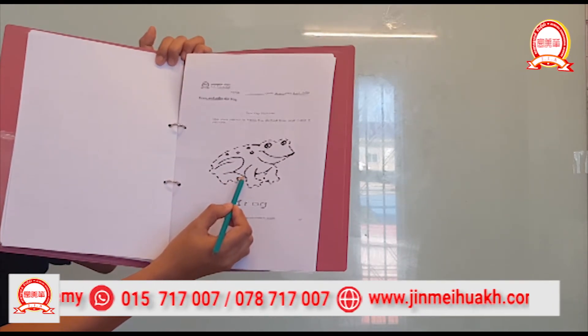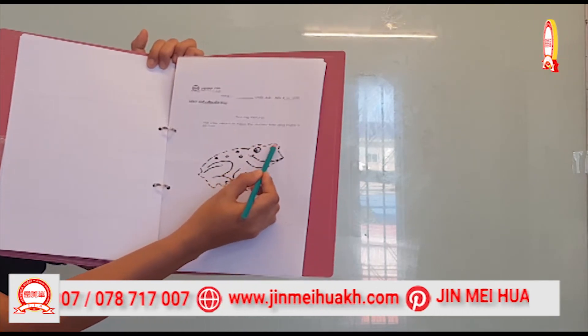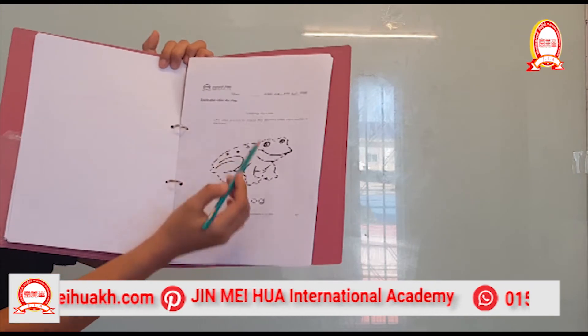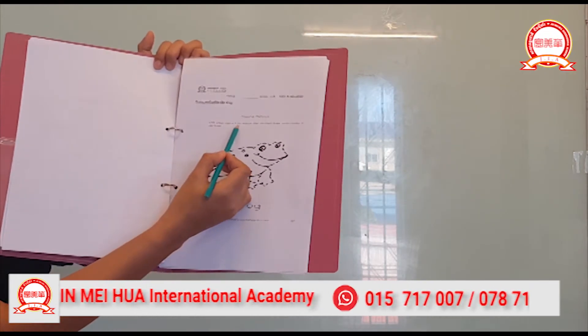It's interesting — you're going to trace the frog, and after tracing, finish. Now you're going to color the frog. Color it any color. Use your pencil to trace, okay, and then color it. Make a picture. Very good!